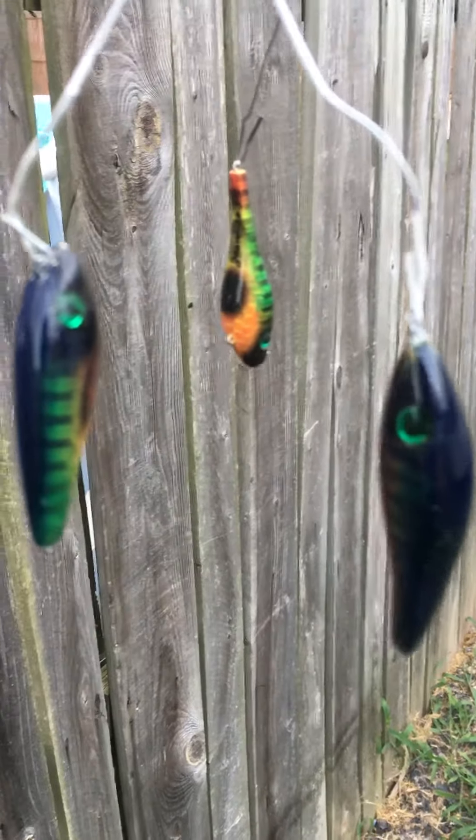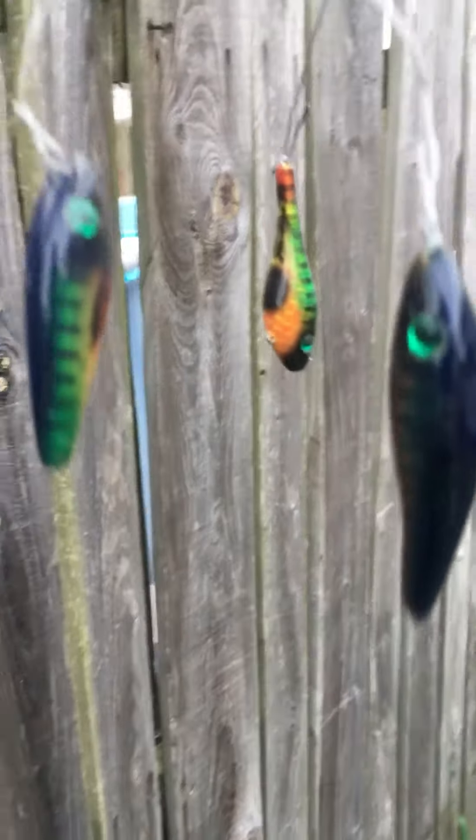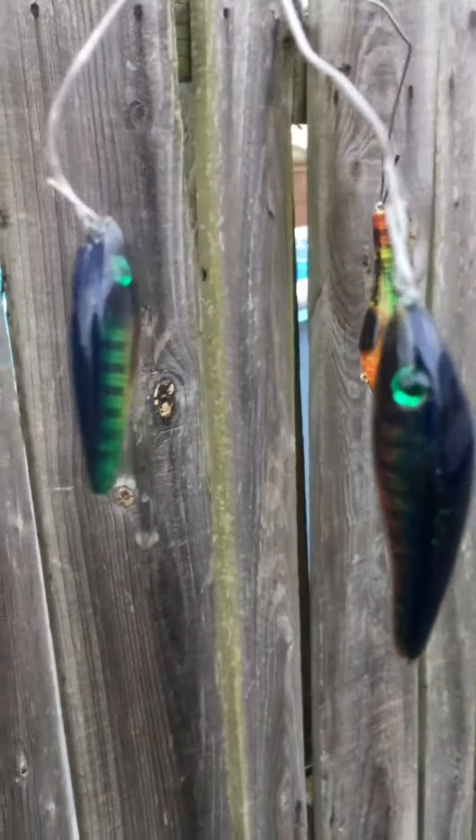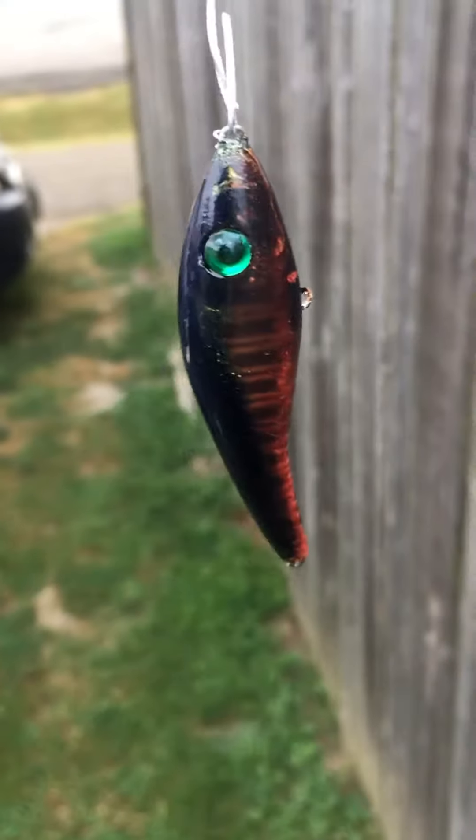Hey guys, what's up? It's Jason. I was just giving you a quick update. These are a couple of the baits I've been working on — actually, the first three that I've done. I hand carved these ones out of wood and then just got an airbrush set the other day.